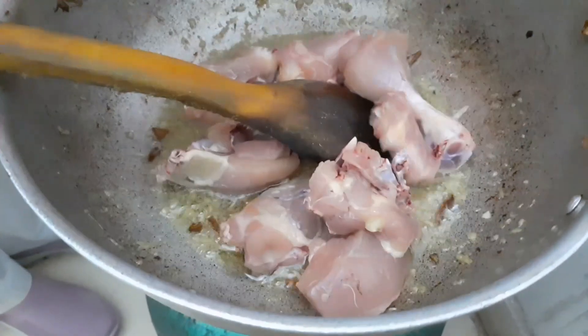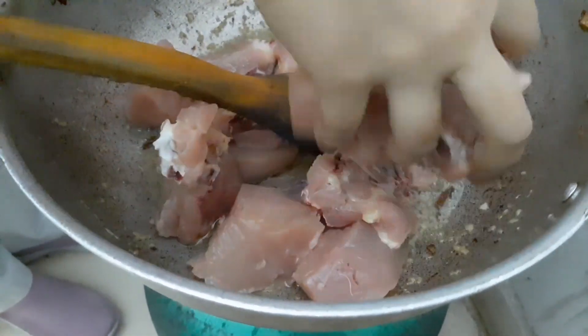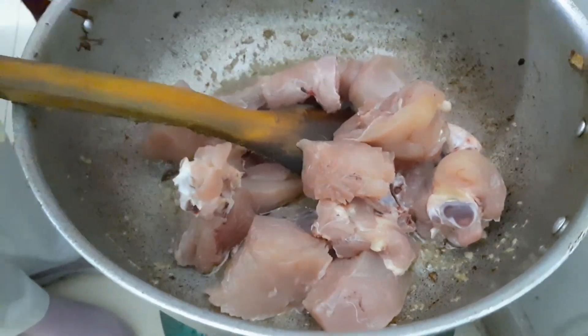Now we will add the chicken to add flavor.